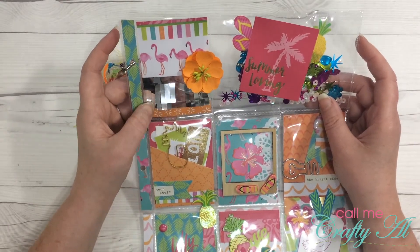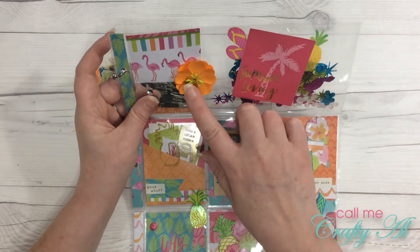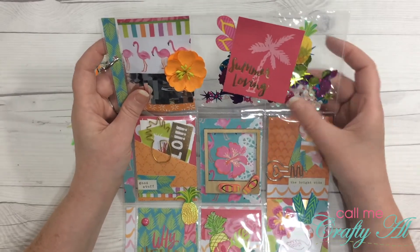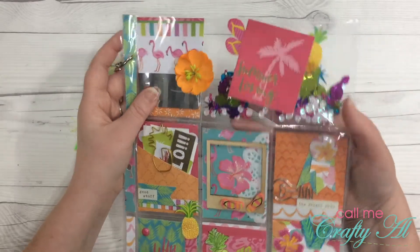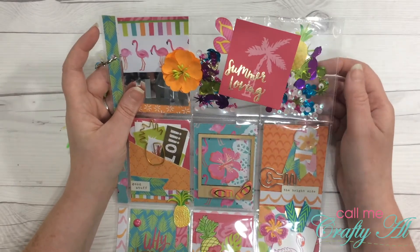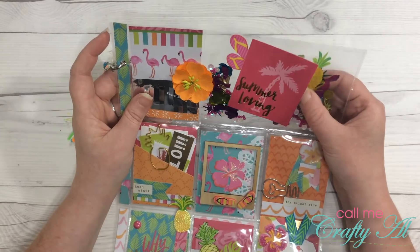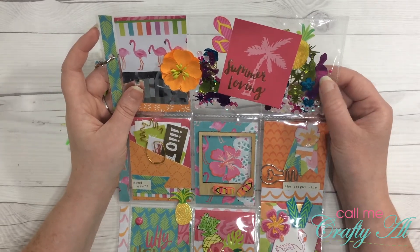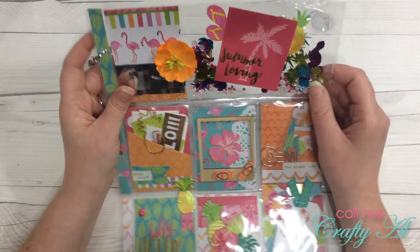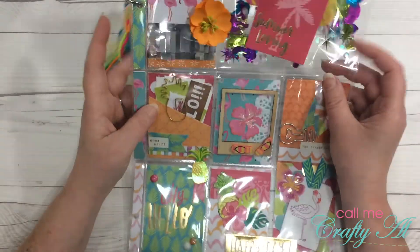Up here we have some fun silver foil fringe — that is so neat, I've never thought about doing that. A pretty little orange flower, and then, a lady after my own heart, we have shaker pockets! Inside are tons of fun summer shapes: sunglasses, flowers, parrots, palm trees — so adorable. Summer loving right there in the middle.